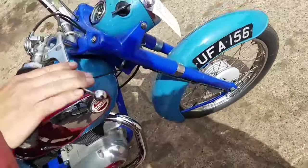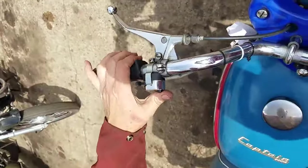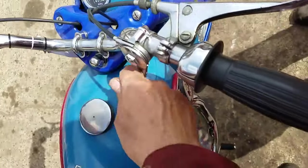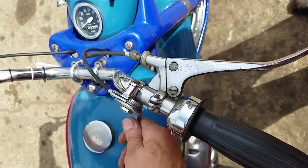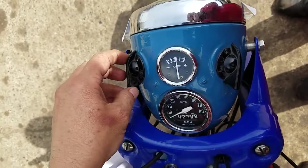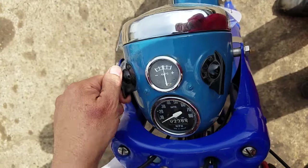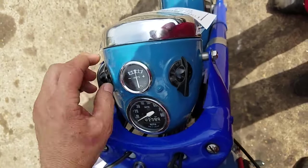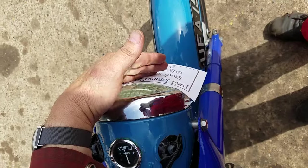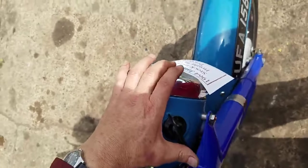Basic controls: clutch and front brake on the left. Hooter and dip switch. Choke — that's off, and that's on. Your ignition switches are up here, ignition on — it's ticking over nicely. That'll be your emergency. And then your light switch — high beam. It's got an LED, save the energy.